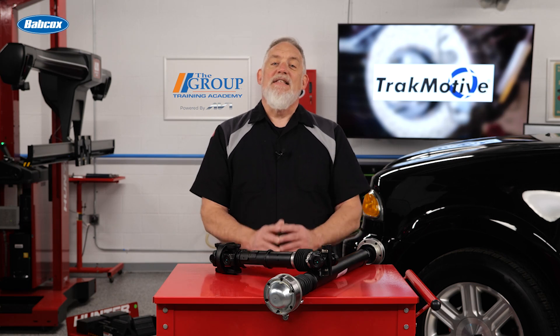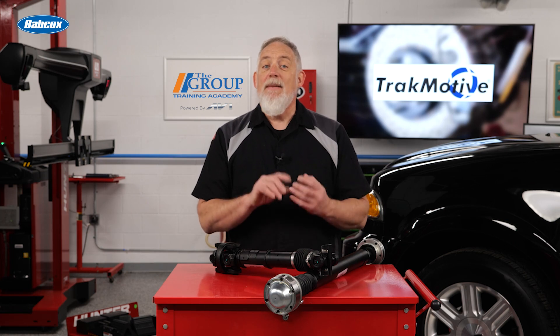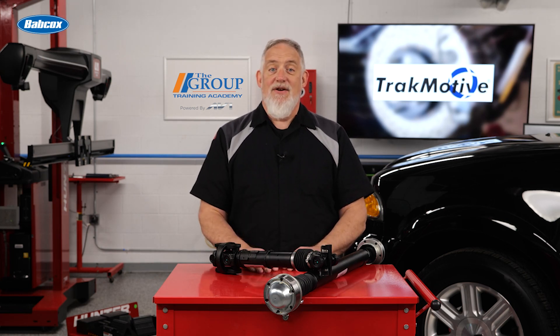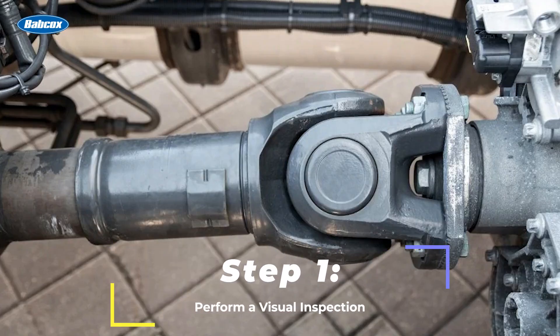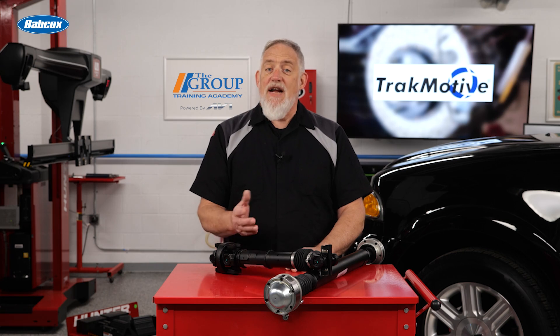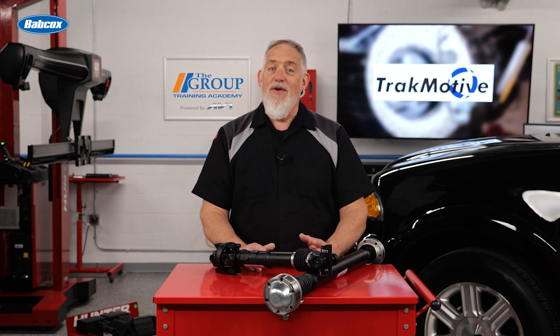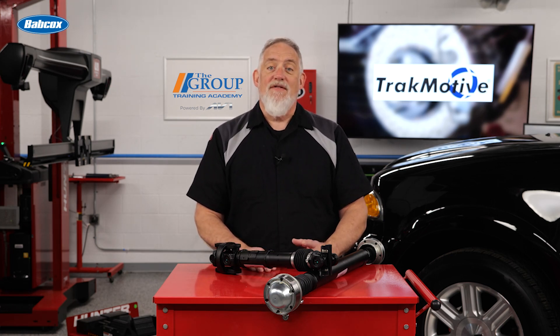If a vehicle exhibits any of these symptoms, a thorough inspection is necessary. Here's a step-by-step guide to help make an accurate diagnosis. Step one: perform a visual inspection. Look for visible damage such as dents, cracks, or bends in the drive shaft. Check U-joints for rust, excessive play, or missing clips. Inspect the center support bearing on two-piece drive shafts for wear or excessive movement.